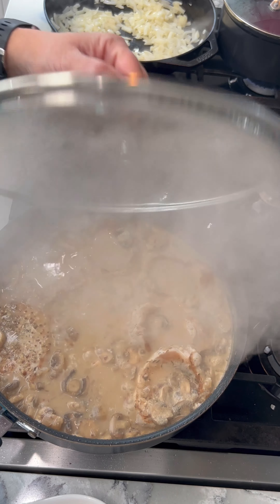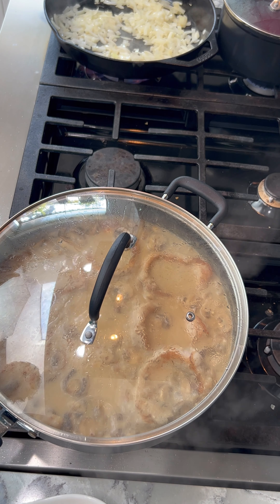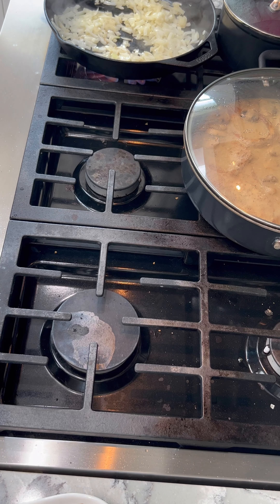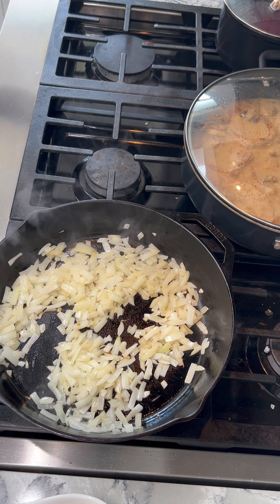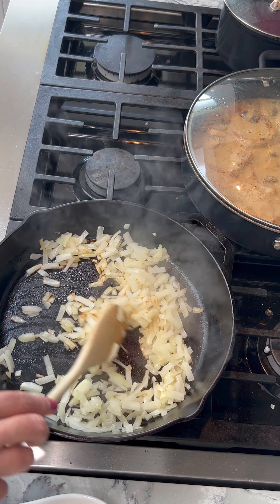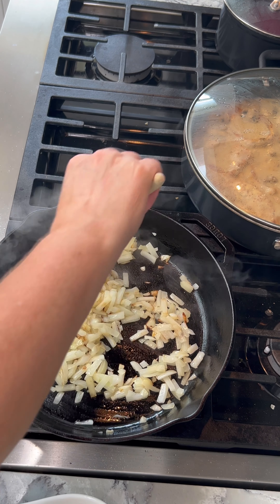These pork chops have been cooking for about five minutes and they are done. I'm ready to do my gravy, but not just yet because I'm working on the spaetzle — so I'm going to set that aside. I'm going to move my onions that are still sautéing, and I'm warming up the cabbage. As you can see, these onions are starting to brown and get translucent — just a little bit more to go.